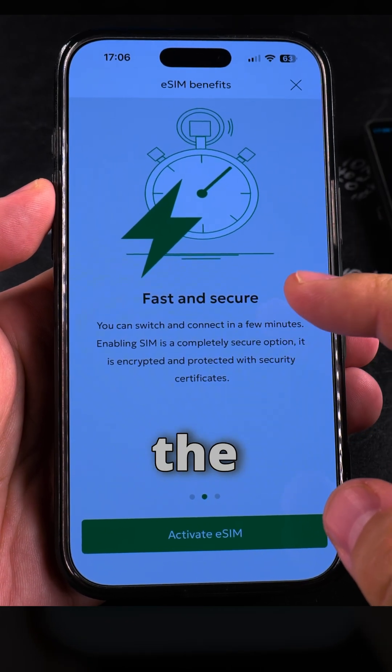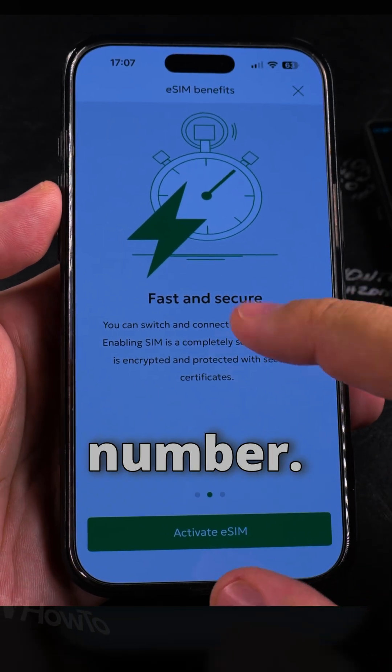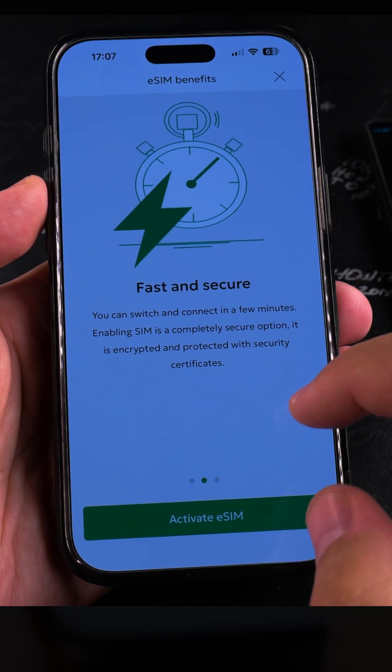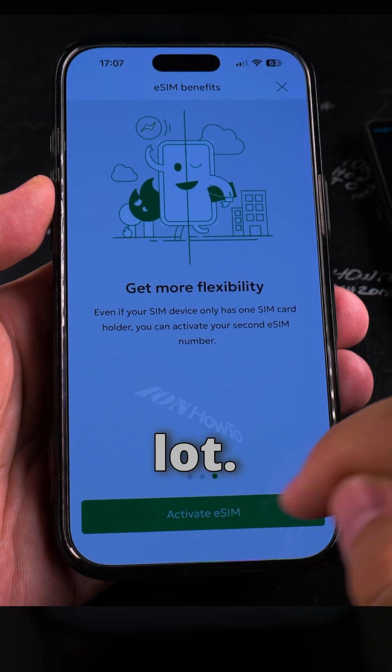One thing about eSIM: you have to be sure you keep the QR code safe. Whoever gets your QR code might be able to take your phone number, but I think they will send an OTP — a one-time code — to the old phone first. Then you can switch and connect in a few minutes. I like that flexibility a lot.